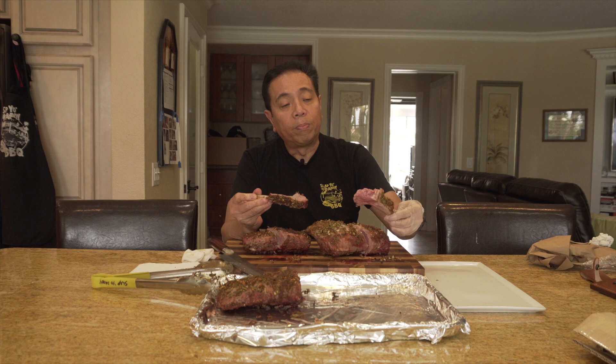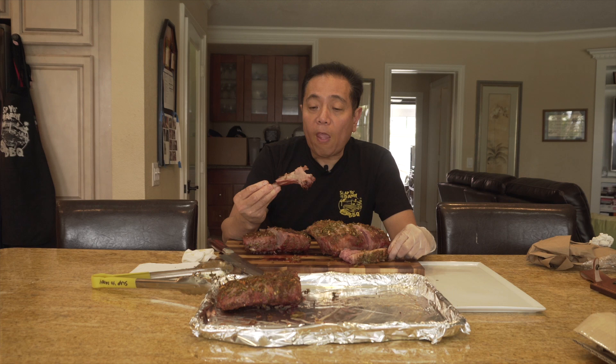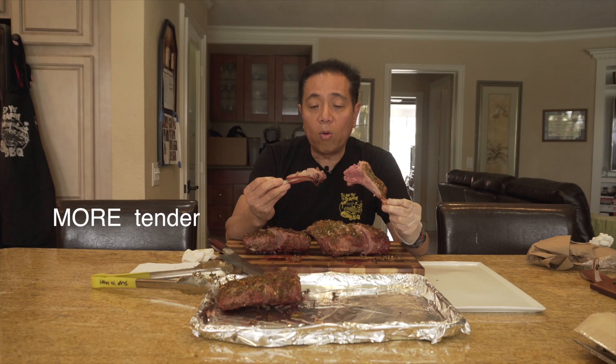Now for the New Zealand lamb — wow, that's good. The tenderness is a little bit more pronounced. This is a smaller animal compared to the Australian, so the texture is like baby lamb — a really nice softness and tenderness to it. Flavor-wise, there's just a touch less gaminess compared to the Australian lamb, and the flavor is a little bit milder.